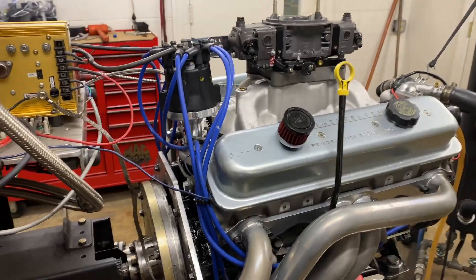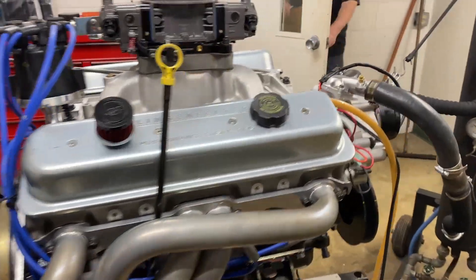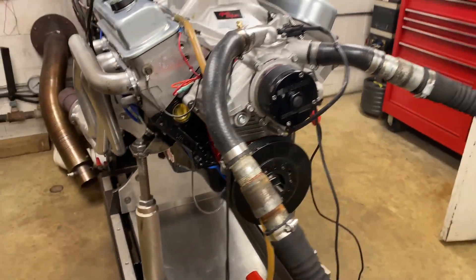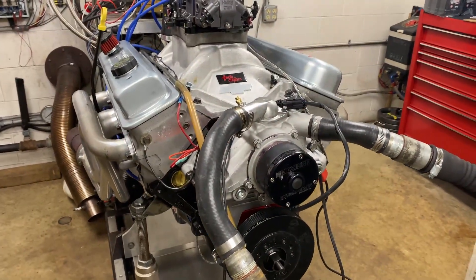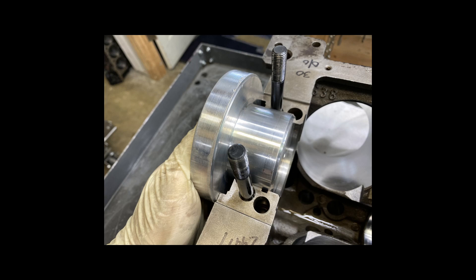We're gonna test to see if this rear main seal adapter leaks. Here's a description of this rear seal adapter. That's LT1, one piece rear seal, and there's a mandrel right there that's gonna help me align this adapter.